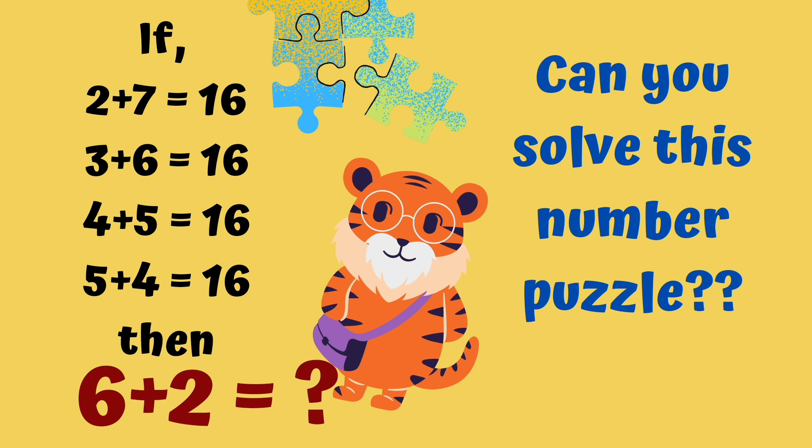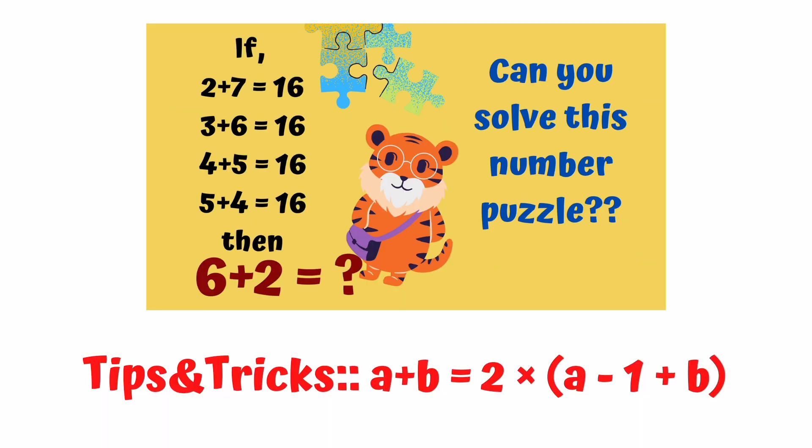Let's see what the final solution to the puzzle is. First, we will look at tips and tricks. The trick to apply is: a plus b equals 2 into bracket (a minus 1 plus b).